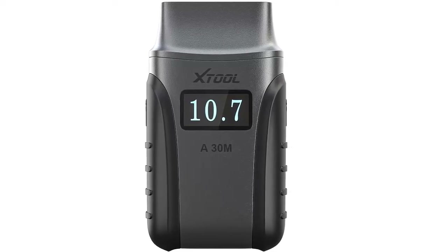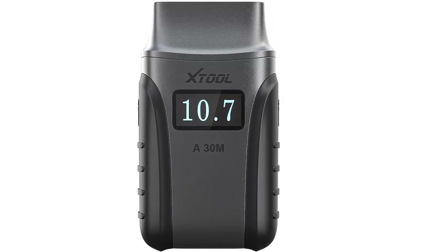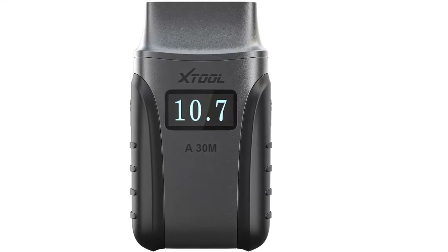I am going to show you the best XTOOL AnyScan A30M Wireless OBD2 Scanner for Android and iOS.